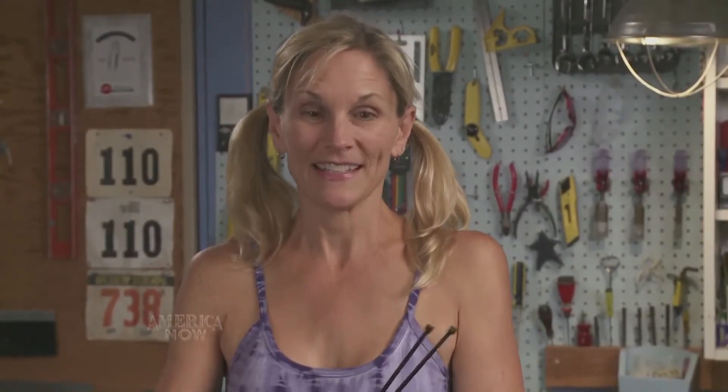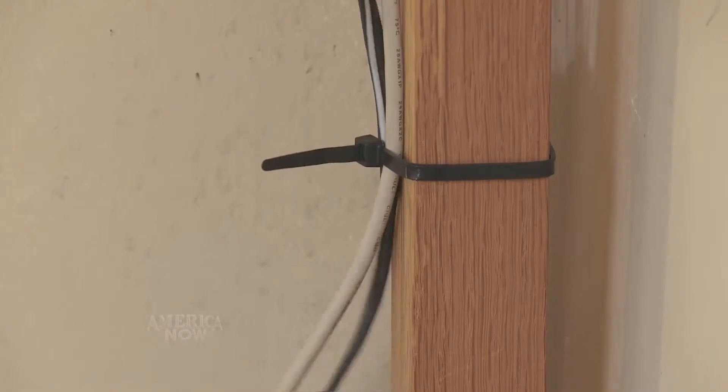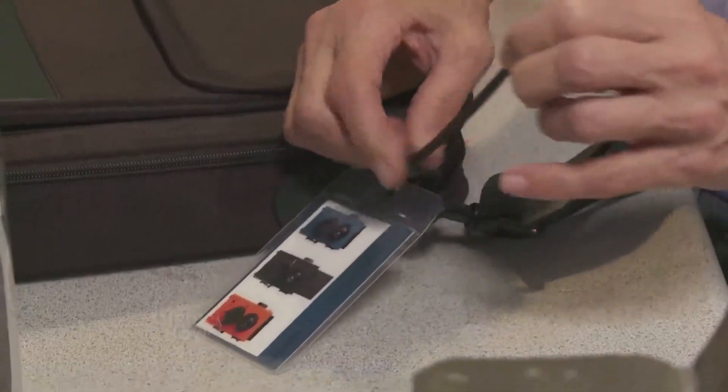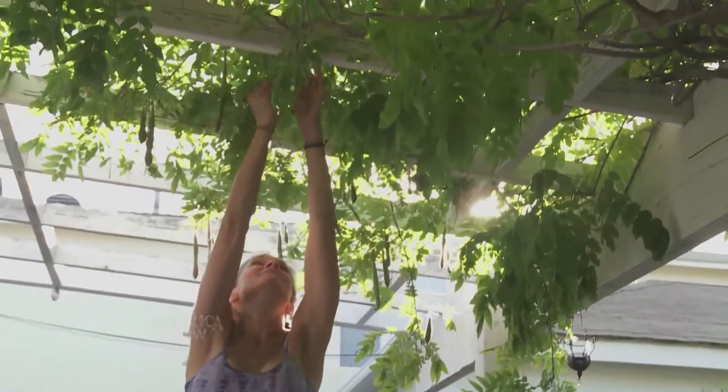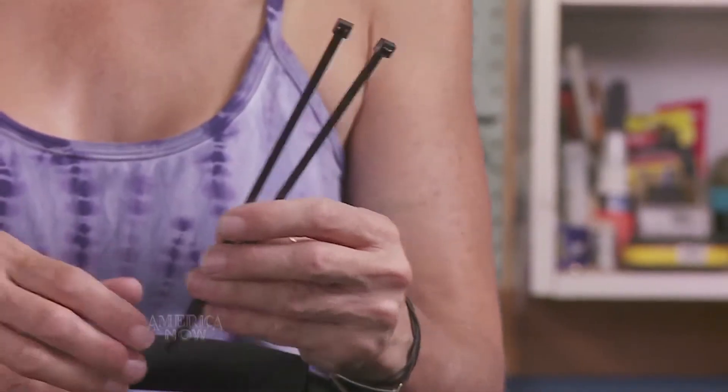Here's something I reach for in a pinch: zip ties. You already know about how to use them to bundle your electronic and computer cords, but I also like to use them to attach a luggage tag, train a vine in the garden, or secure a cable on a bike. And on average they only cost about 10 cents a piece — a pretty good deal for a great tool.